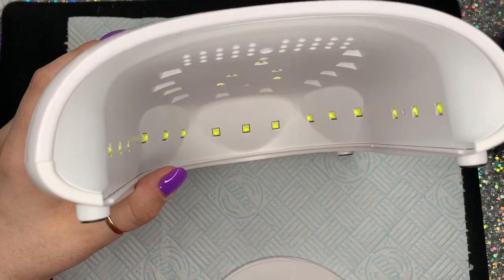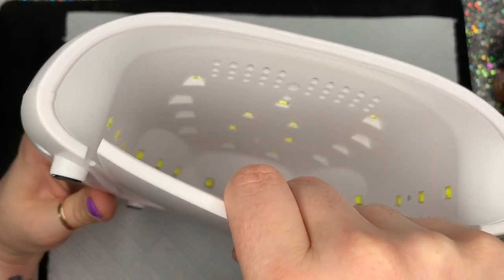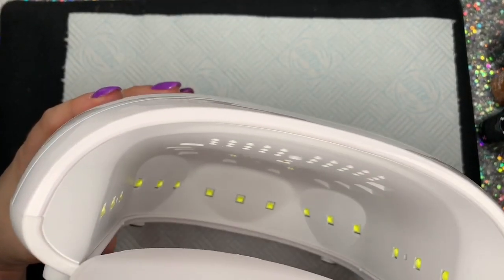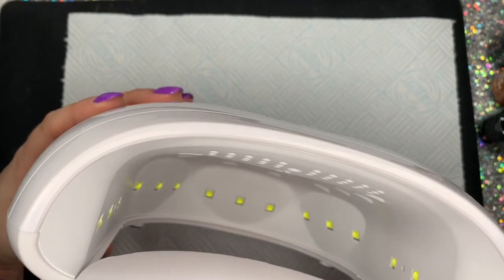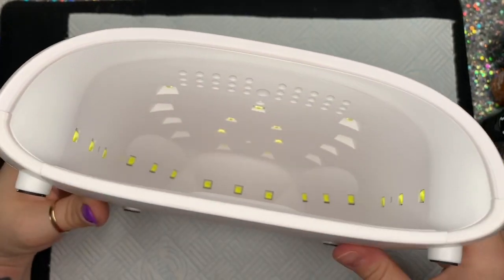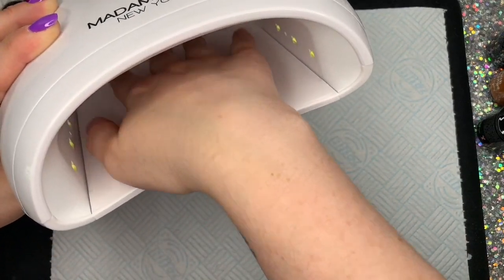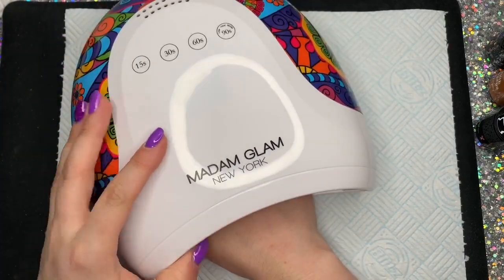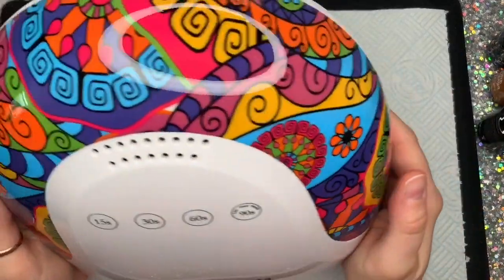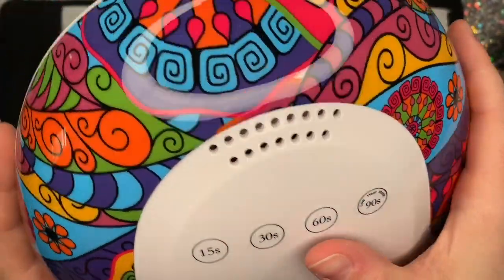If I was a lamp I think I'd be this one. Can you see all the lights in there? The lights go all the way up the side as well, so it's good for when you put your thumb in — because your thumb's the furthest out of the lamp, the side lights cure your thumb too. You don't have to do your thumb separately. There's plenty of room in there for your hand. It is a little bit shallower than some of my other lamps but it does not bother me at all.